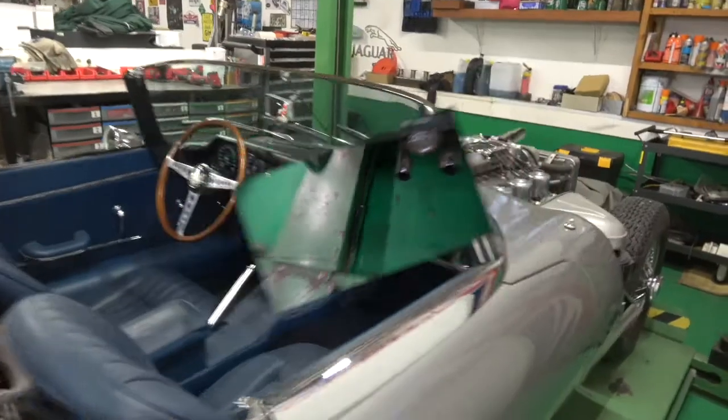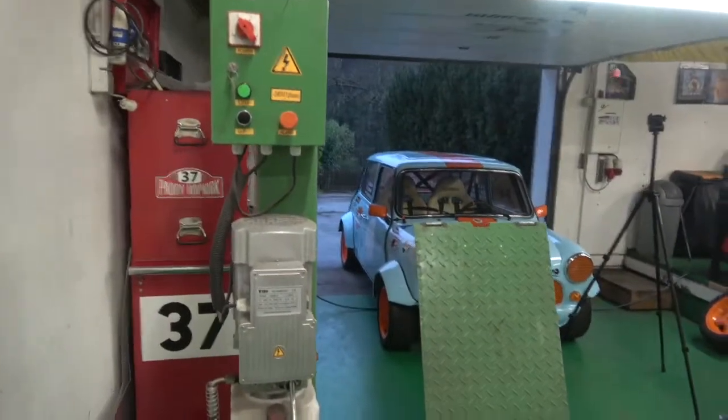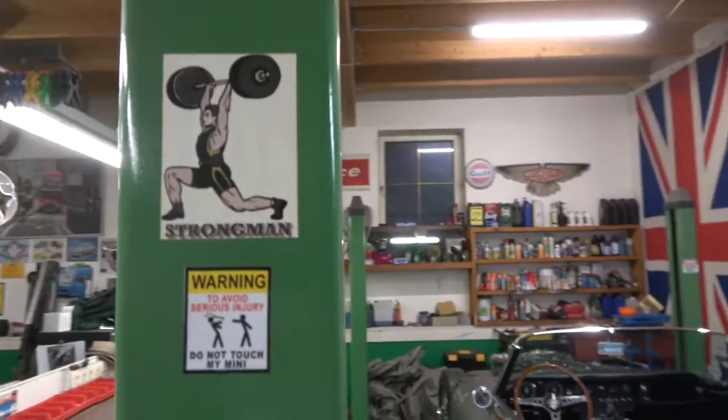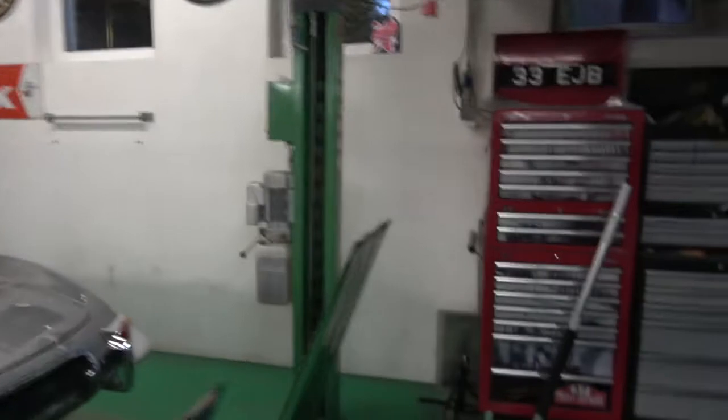I'm going to bring the car up now, pop it up in the air, and show you underneath the car. This is it - Strongman is the name of the company. This thing has been absolutely invaluable. There's the logo - Strongman. Really, really good ramp. Got it at a very good price, but it was a lot of years ago. And also the pit jack that goes in the centre there - you can probably just see it underneath.